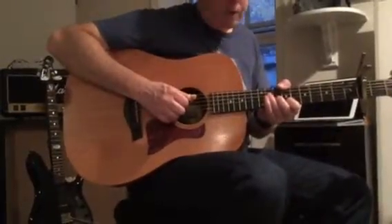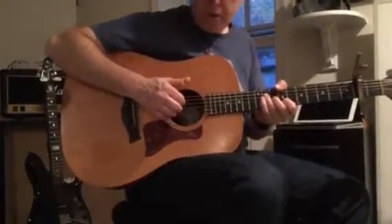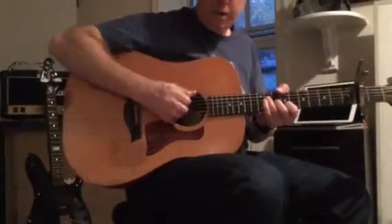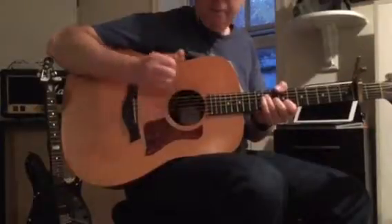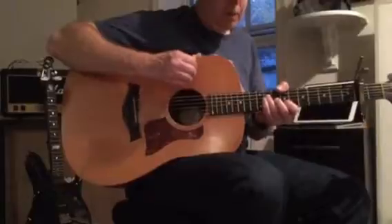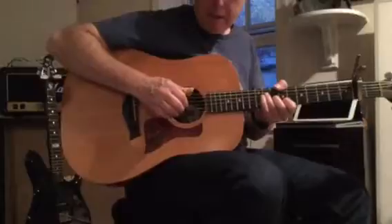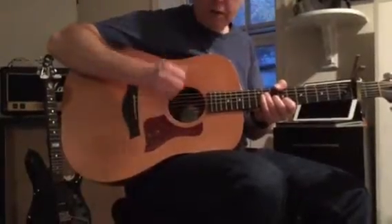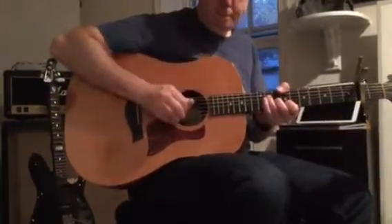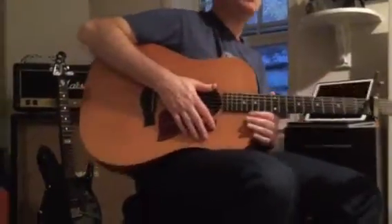What we're trying to do here is after we do the strum, when we go to pluck the chord, we want to try not to set the fingers down early. We do not want to do that. Instead, we want to let them ring, and then we come down sort of at the last second. Don't make contact with the strings until you're actually plucking them. So that's good, that covers it.